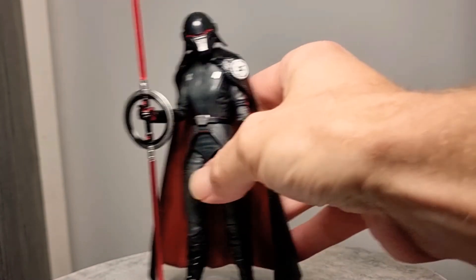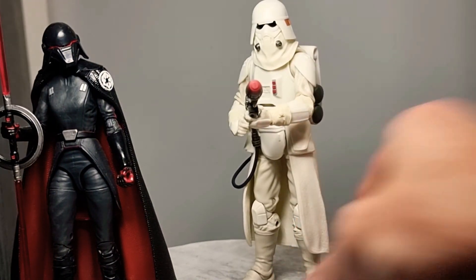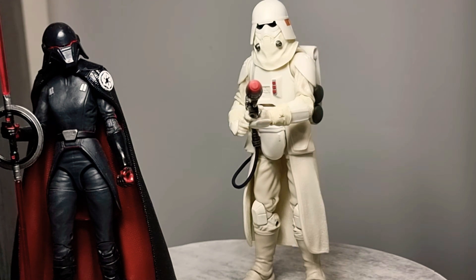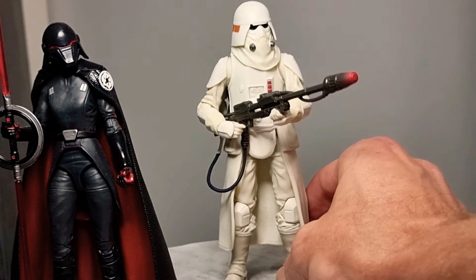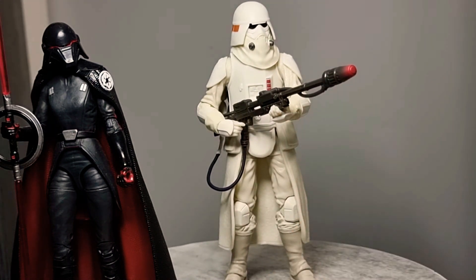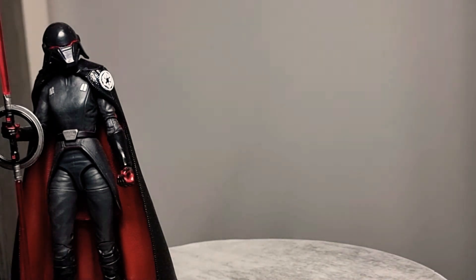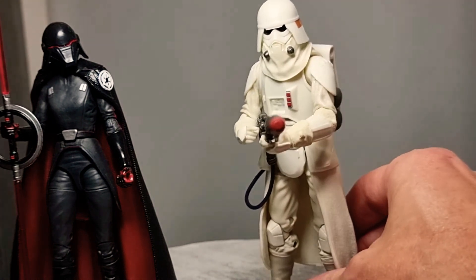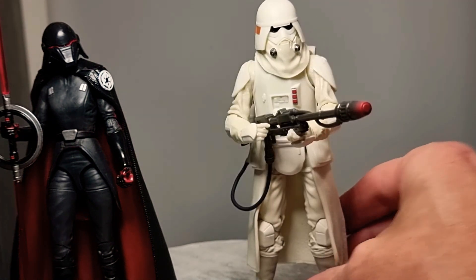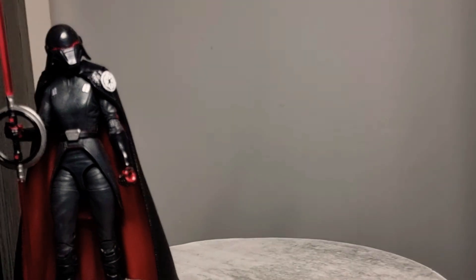This is one of my newest and an absolute favourite — the Flame Trooper, and I believe that is from Jedi Fallen Order. This guy is awesome, very cool looking Flame Trooper. An absolutely awesome figure either way — just the slight little differences there really make him stick out and look absolutely cool.